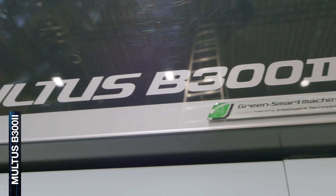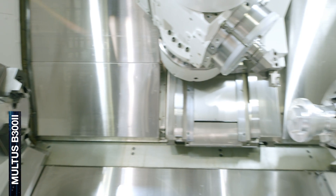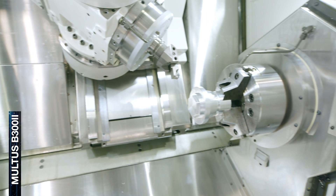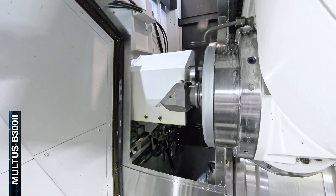I'm here at the AMB 2024 in Stuttgart and I'm standing in front of the Okuma Maltis B300 machine. The Maltis B300 is a multi-tasking lathe machine and the version here is equipped with the main and the sub spindle. In addition, we have the H1 turret which has a turning and a milling spindle and a 40-pot tool changer.